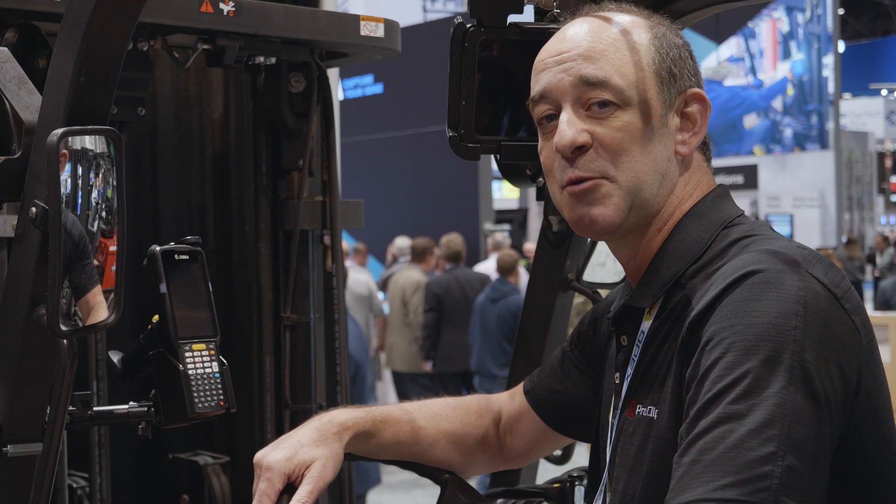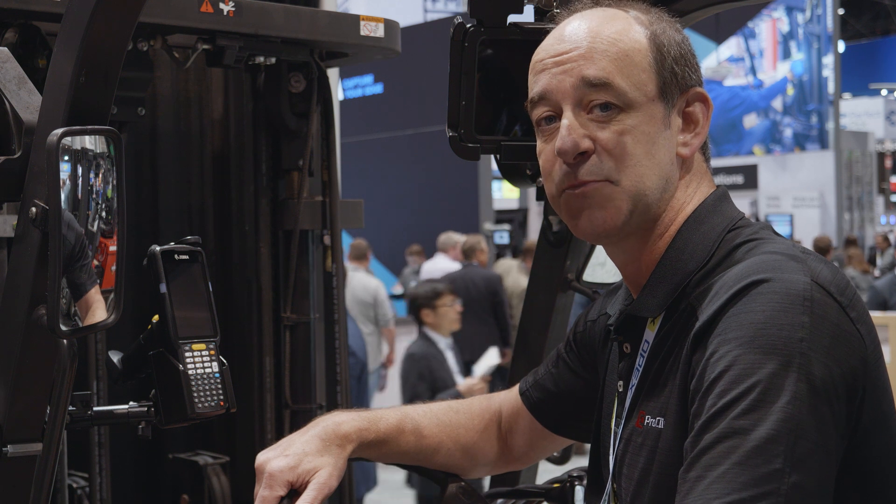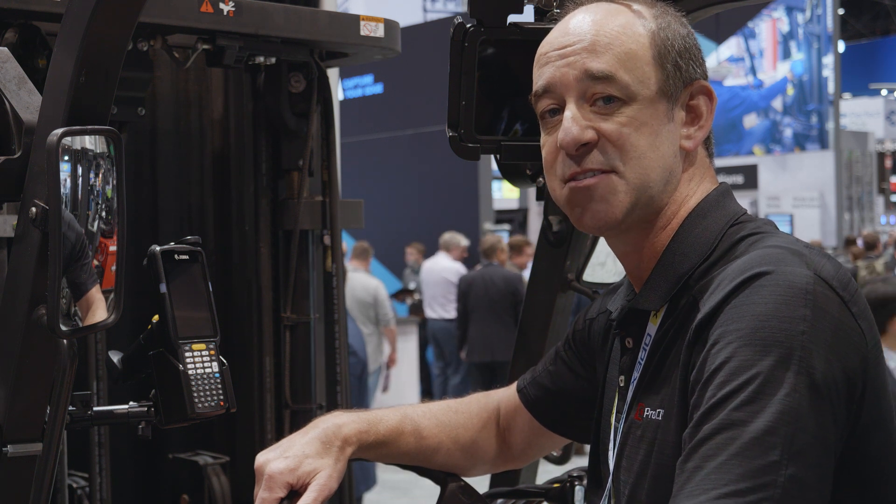Thanks for taking a look at what ProClip is offering for the Zebra devices. We're here at ProMAT all week — come see us at booth number S247 in the South Hall.